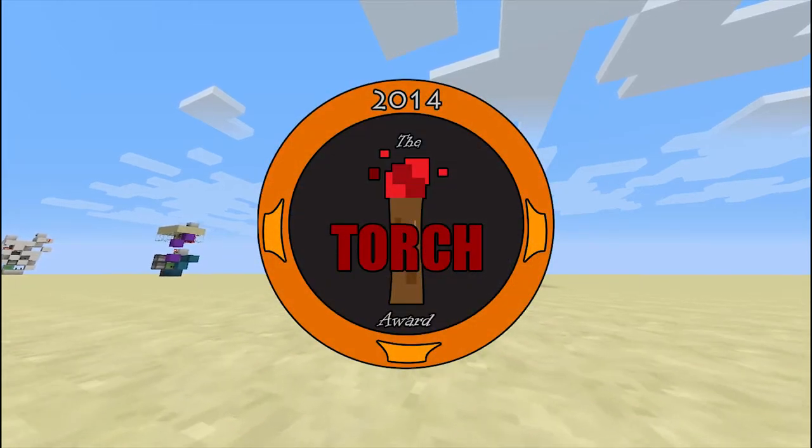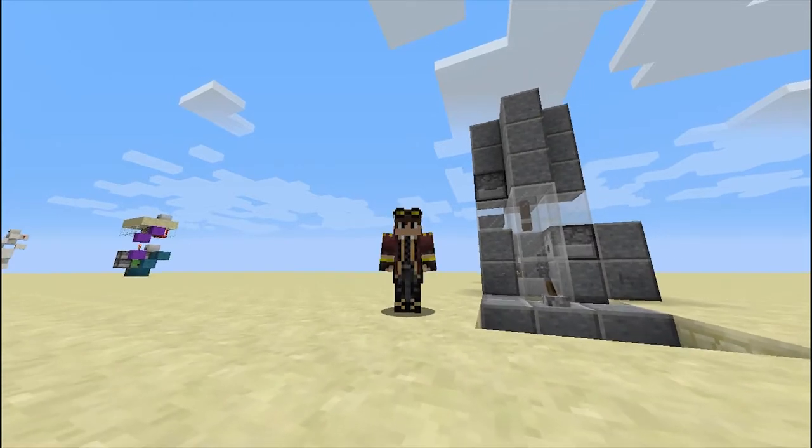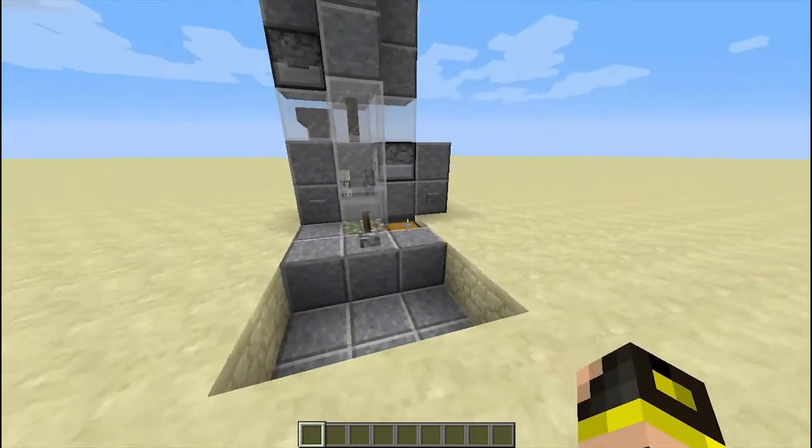Hello, everyone! Welcome back to the Torch Awards. I'm your host, Swordsmith, and today is the final award video for Season 1 of the Torch Awards.